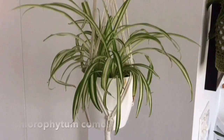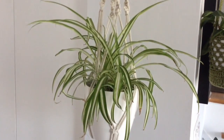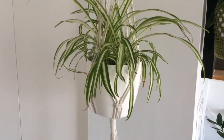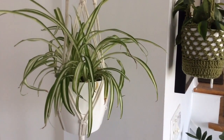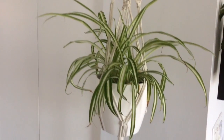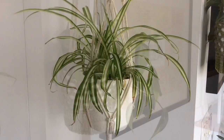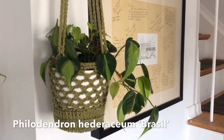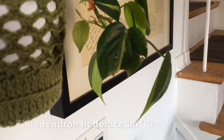We've got our regular spider plant that's variegated, also in one of the plant hangers — it's great because they can just let the leaves cascade down. This one hasn't had any babies yet, so I think it's almost at the point where it's due. We've also got the philodendron brazil, with this lovely chunk of leaf that was removed...